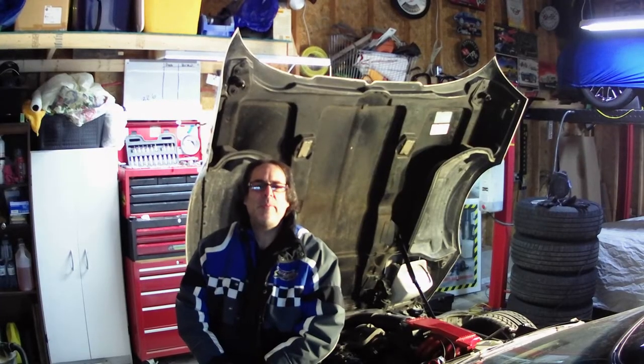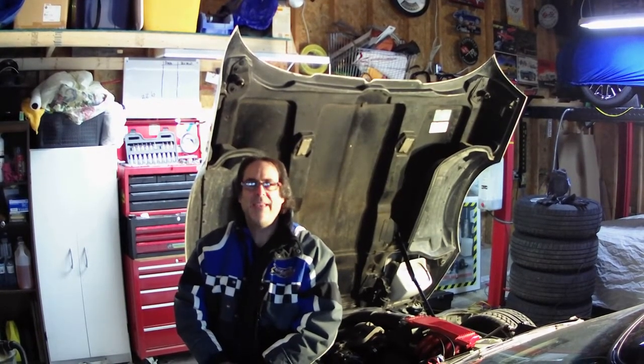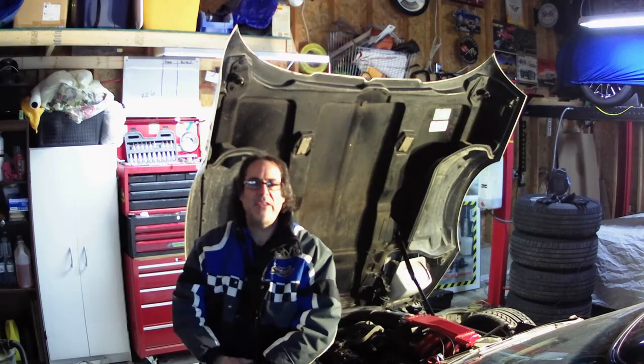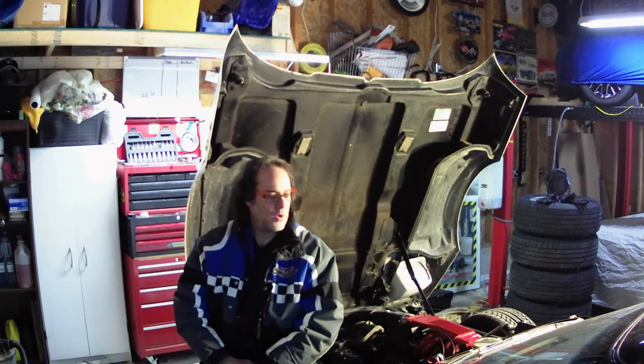So what we're going to be doing is we're going to break down a few different issues that happen with the C4 Corvette. What I've got here is an '86 C4 Corvette with an L98 engine.